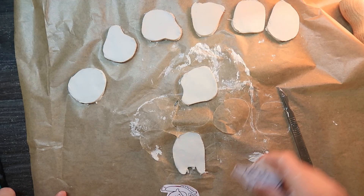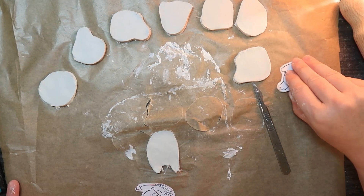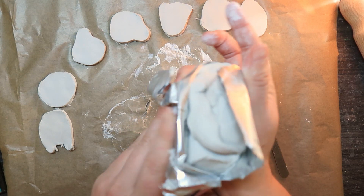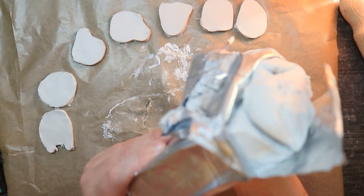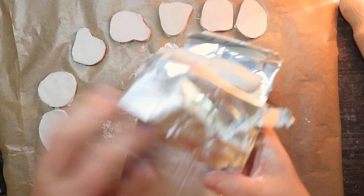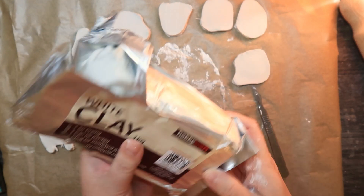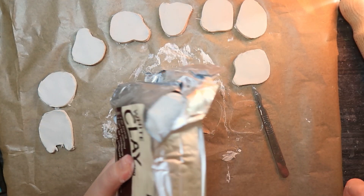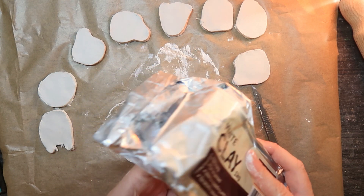I'm just worried I'm going to get these mixed up — they're kind of all different shapes. I just want to show you the clay, because if this works out I will have made eight and I've still got more than four-fifths of the clay left. So if this works out, this clay might be worth it if you guys live in England. I'm going to wrap the leftover up in some cellophane just to keep it from drying out.